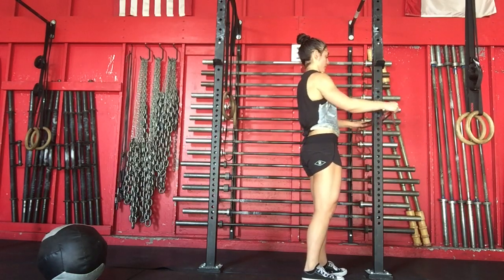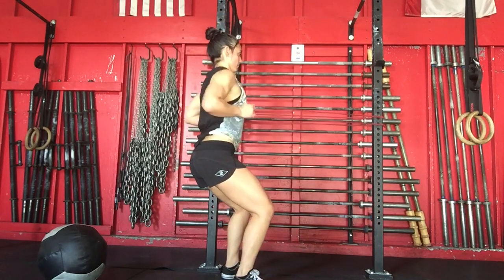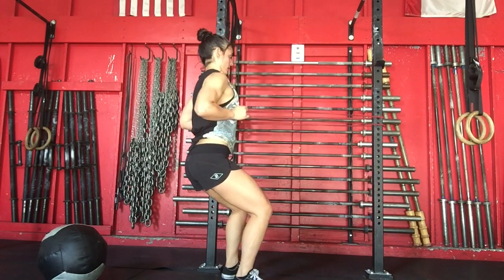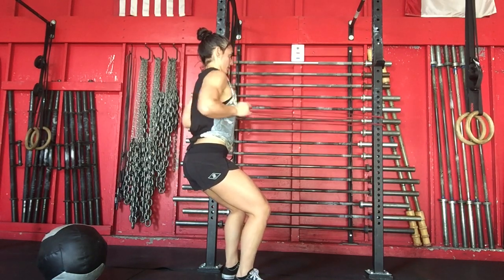Standing banded rows. Take a super band, wrap it around a rig or a sturdy surface and semi-squat, set your posture and row your elbows back.